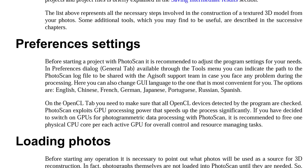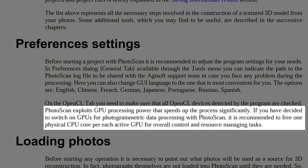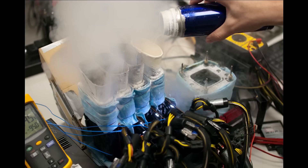Keep in mind that for every GPU you run, AGI Soft recommends disabling one CPU core in Photoscan. So if you decide to buy two GPUs and you only have four cores to start with, that leaves you with just two. But you can save money by purchasing a cheaper CPU and overclocking it to improve performance.